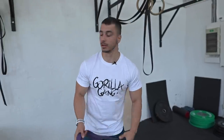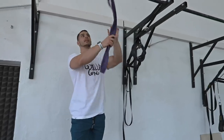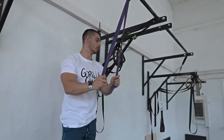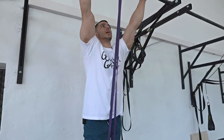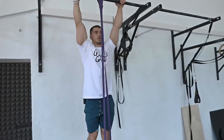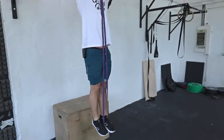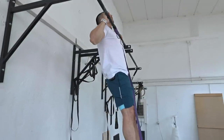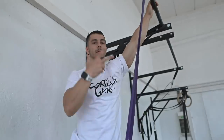After the scapula pull-ups, we're gonna do band pull-ups. Depending on which level you are, you can use the purple band, the green band, or the red band. If you're stronger, use the red band; if you're a bit weaker, use the green band, or you can use none of them. Grab the bar thumbs up, dead hang, go all the way up and slowly down — chin over the bar. Rep range: 15 reps, three sets. Let's go.